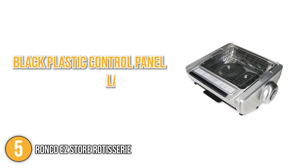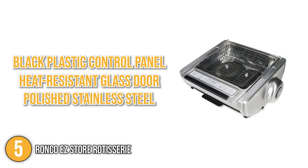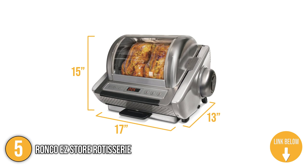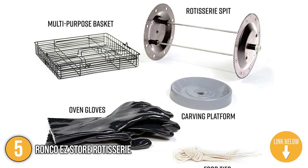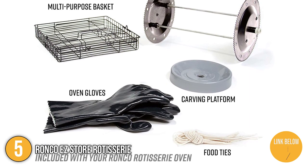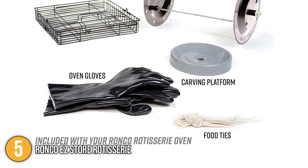With a black plastic control panel and a heat-resistant glass door, the Ronco Rotisserie is built of polished stainless steel. It's approximately 15 x 17 x 13 inches in size. Included with the unit are a rotisserie spit rod assembly, non-stick drip pan, grate cover, multi-purpose basket, food ties, a pair of rubber barbecue oven gloves, a carving board, and an instructional DVD and recipe book.